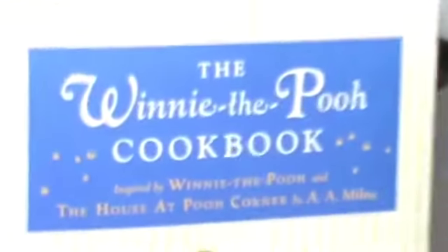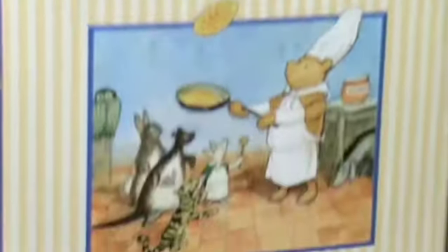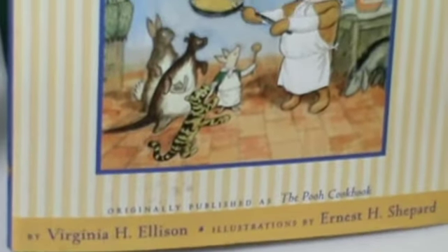Good morning and welcome to my kitchen. This morning we are going to make popovers for Piglet from the Winnie the Pooh cookbook by Virginia H. Ellison.